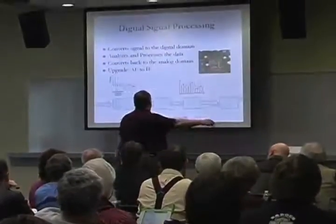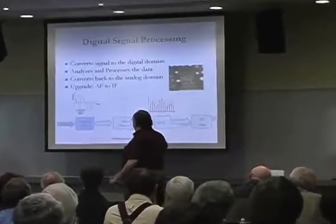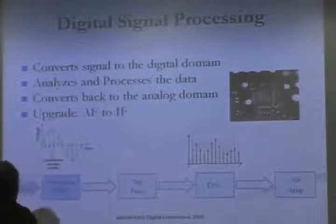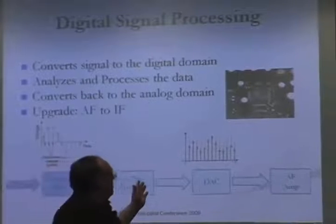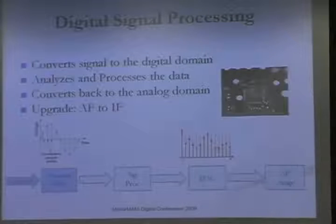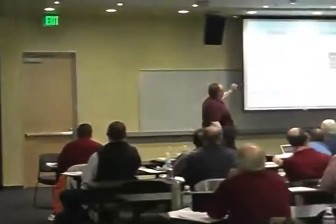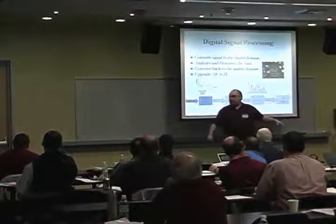The upgrade path has been from AF to IF processing. The way these typically work: you have voltage and time, samples taken at a periodic rate, those get turned into numbers, processed by fancy mathematics — FFTs and other techniques — and then the inverse is applied, going from a digital-to-analog converter and then often to some amplifier, AF or RF.